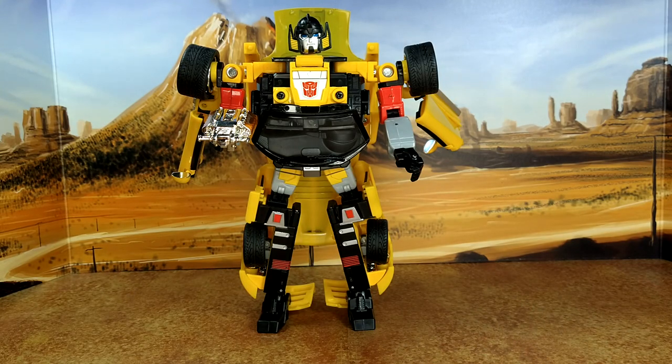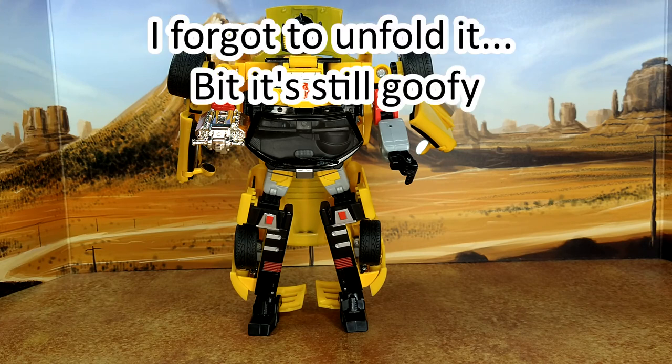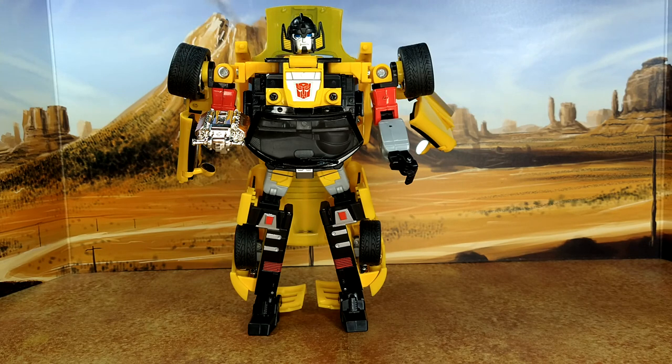Alright, I really wanted to do a short transformation video but it took me seven minutes, so forget it. You really buy this figure for the alt mode. I'm kind of impressed and disappointed at the same time, but overall it's a good toy. It's more Masterpiece scale, really impressive in its own right. I'm not disappointed with the purchase at all. The gun-motor looks goofy, but there are some really nice perks about this robot.